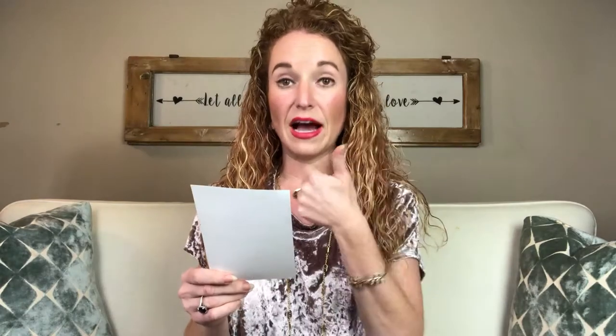Gentleman's Box started with a basic box forever ago that I unboxed, and now they're like a mecca. They have so many options — the item of the month: a tie at $15 a month or a sock at $12 a month. Then there's the Gentleman's Box Classic, which is $25 a month.